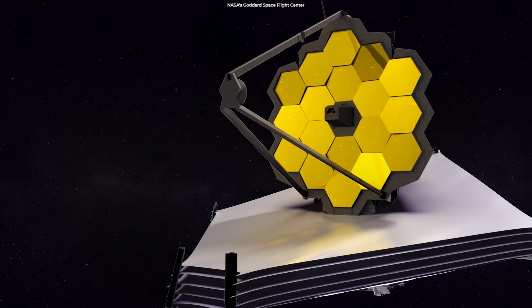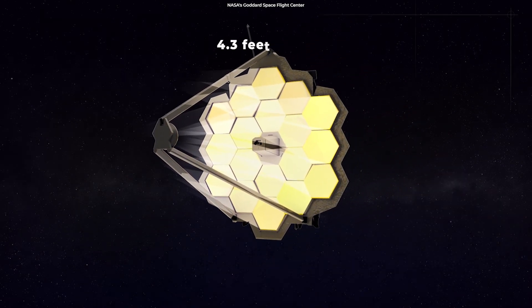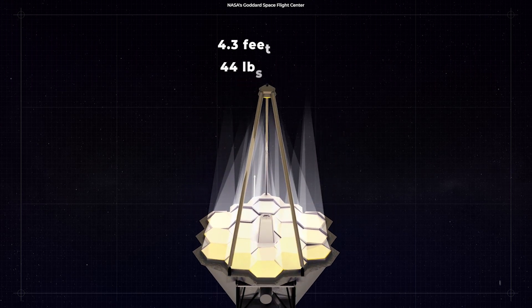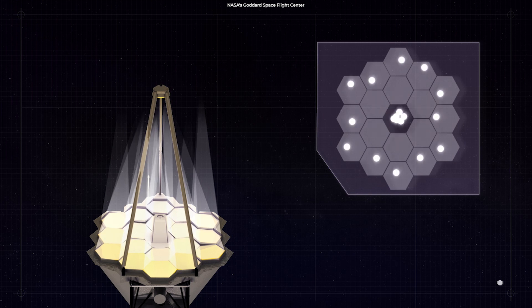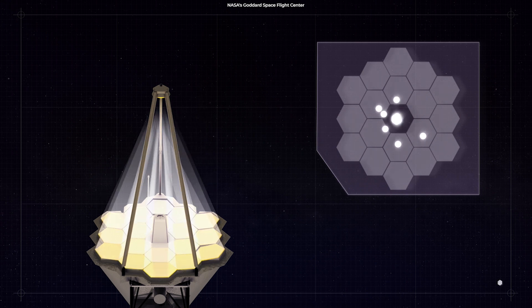Each of these hexagonal shaped mirrors spans a diameter of 4.3 feet (1.32 meters) and weighs about 44 pounds. Small motors control each segment, and it can move up and down, left to right, and back to front. This is necessary for unfolding and focusing the mirror. The curvature of each segment is also adjustable.